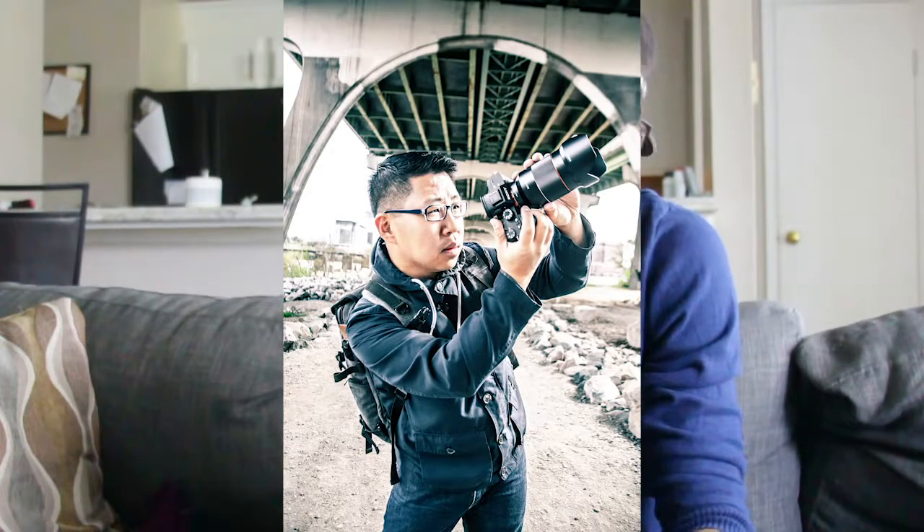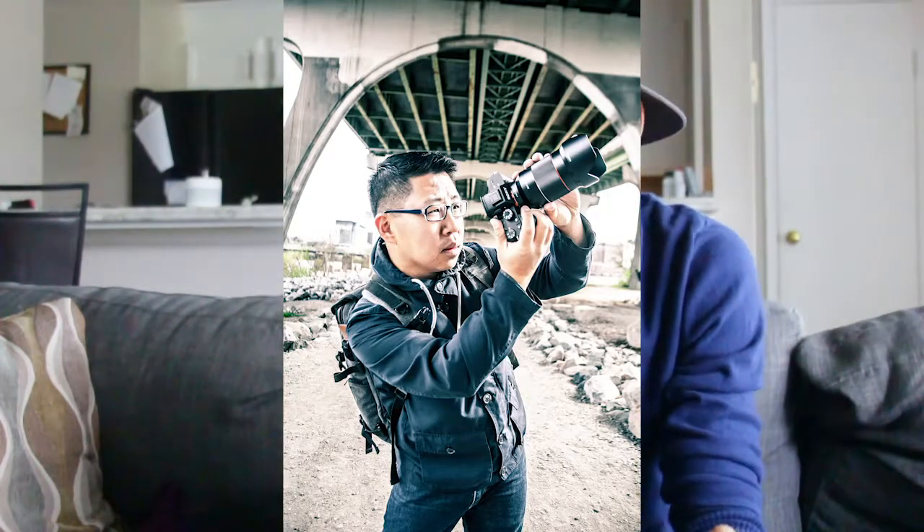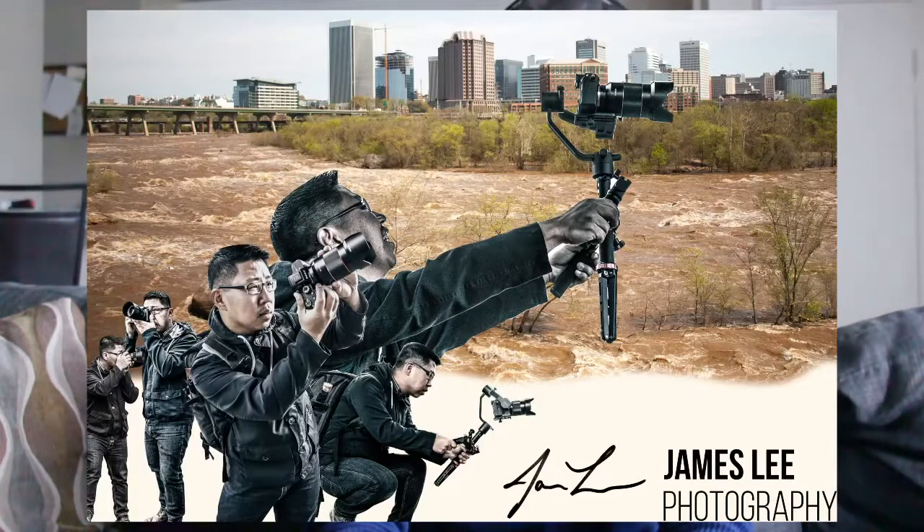So I'm gonna start with this image here. This is an image of James Lee — he's a photographer here in Richmond, Virginia. I did a shoot with him yesterday, which was pretty fun, and I came up with this image as well. It's such a cool image, like a poster with his signature on it — it just makes him look awesome and makes his photography business look even better. You can follow him at James underscore Lee underscore photography.